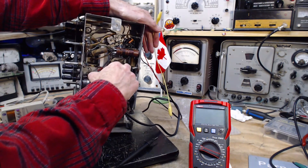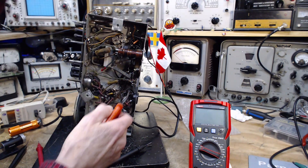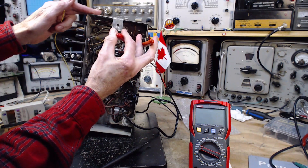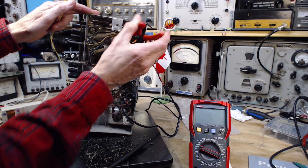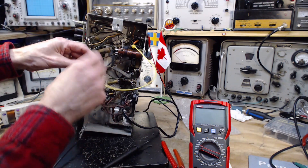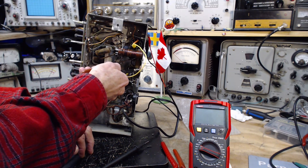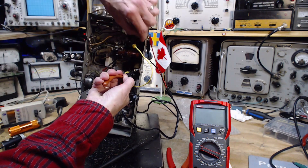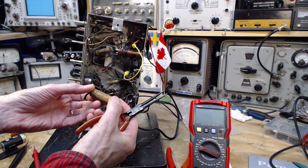This end of the capacitor appears to be grounded — yes, definitely grounded here. The other end... okay, let's get them out of there. It's a 600 volt, 0.1 microfarad, made in Canada.